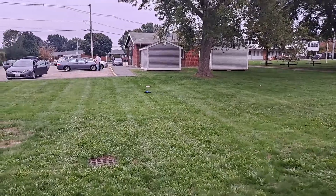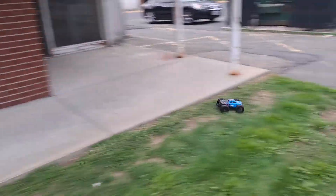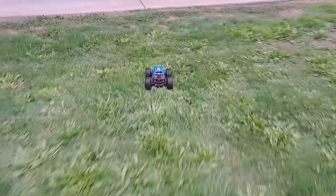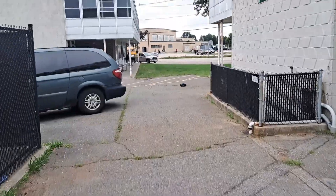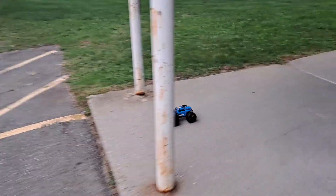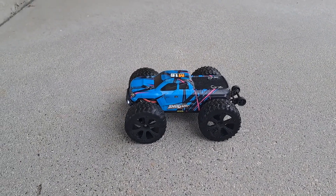It's a 4x4 brushless truck. It actually doesn't affect the power of the truck at all, if you can believe that. Still rips wheelies. Thing looks pretty sick — it doesn't slow down the steering servo or anything with the big tires.